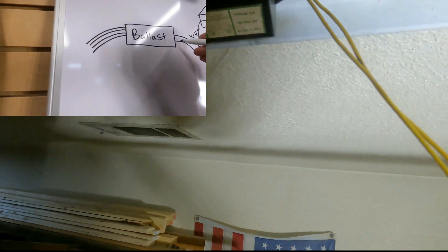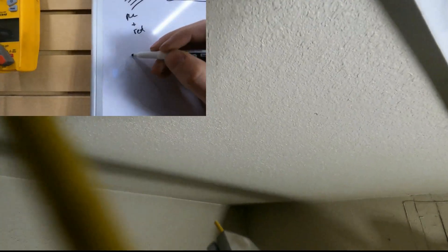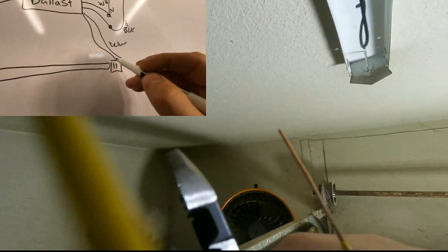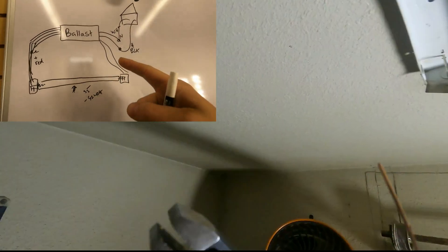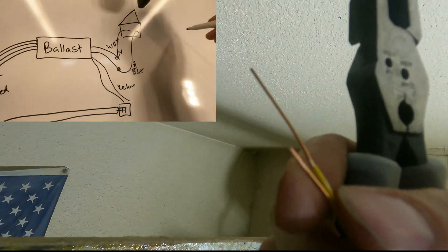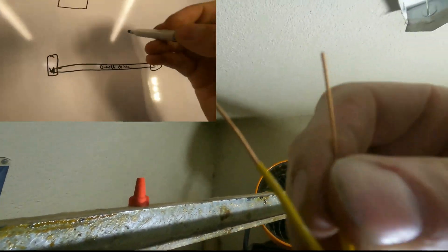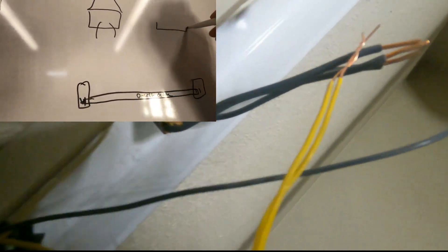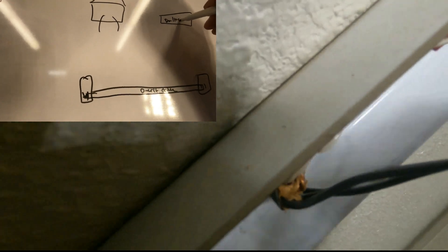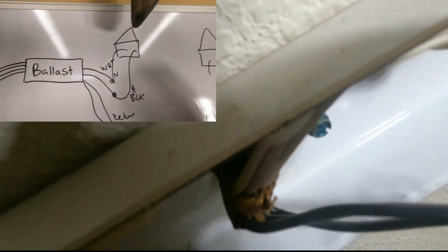The wires coming from the ballast are the yellow wires, and the tombstones plug into the ballast. What we did was take the house power and put in an LED tube light. The black and white house power wires — we completely cut out the ballast. So the ballast is no more; we completely cut that sucker out. Gone.